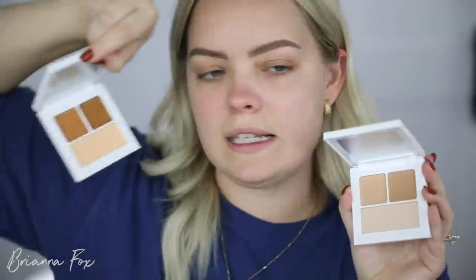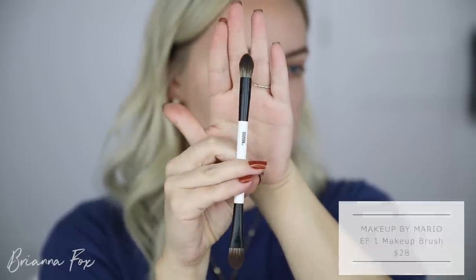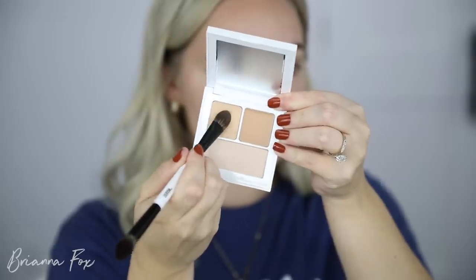I'm first going to start off with priming, and I was super excited to try these little priming and setting trios. This is the medium one — there's also a light and a deep one. He said these aren't meant to match your skin tone; they're supposed to be either a little lighter or a little darker depending on what you're doing with your eyeshadow. I tried the light before and it was really bright, so I'm going to use the medium. He also came out with brushes, so I'll be using those today. I'm starting with the EF1 — it's a dual-ended brush.